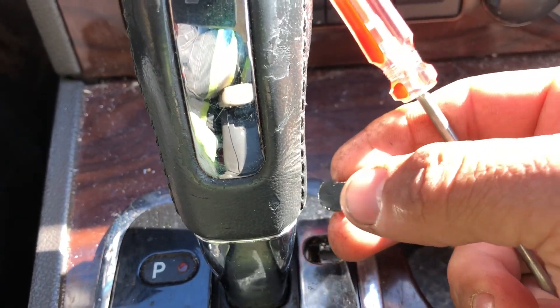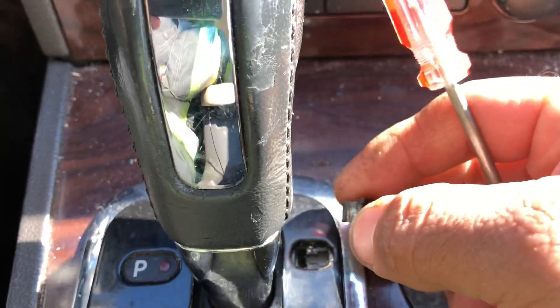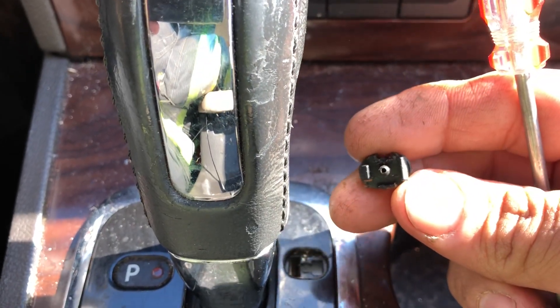Just remember that when you take it out, that little notch has to face forward. If you try to put it back and you don't do it right, it won't go in, because one side is bigger than the other.